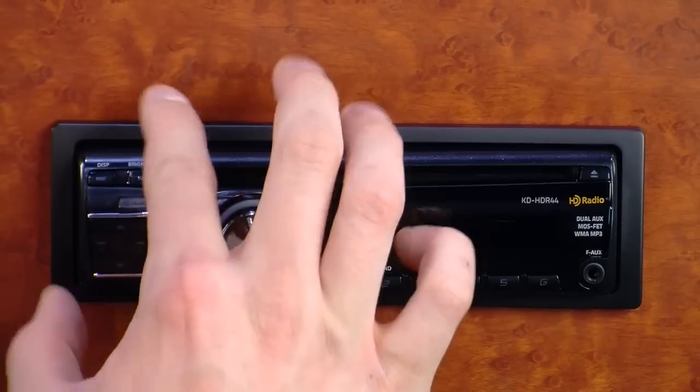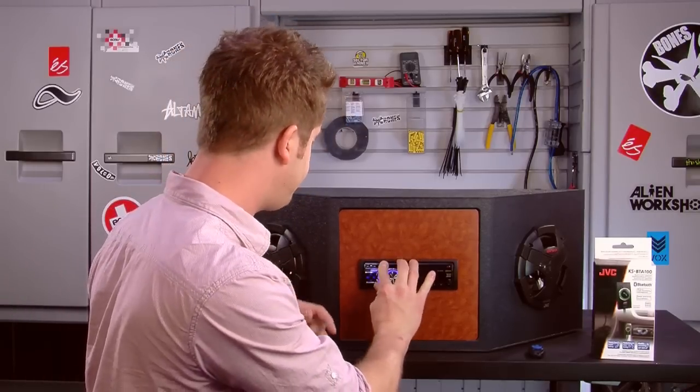Lastly, this deck has a detachable screen on it, so you can take this off and take it with you so thieves aren't tempted to steal your stereo while you're away. I'm Jacob, and this has been the KD HDR44 from JVC.